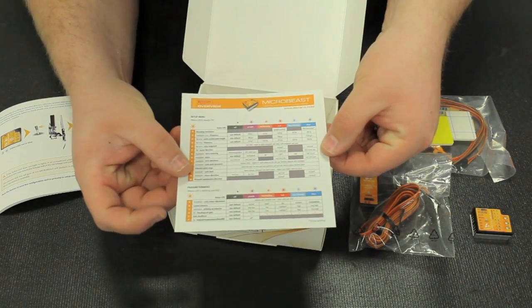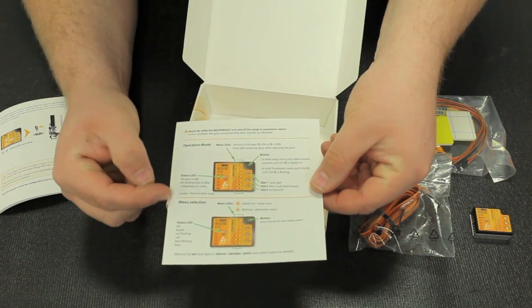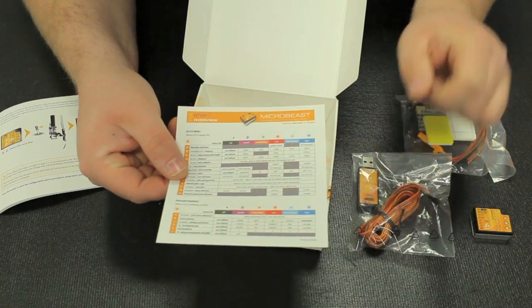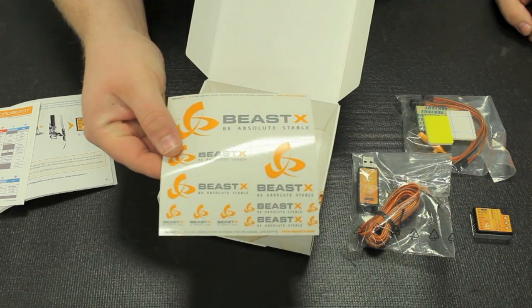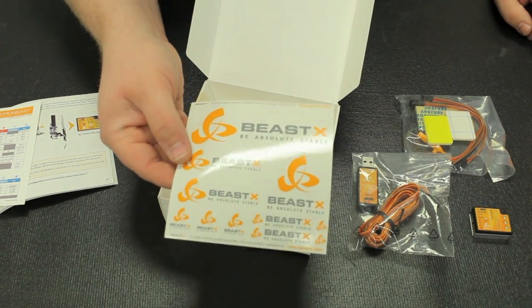Here we have the BeastX overview quick setup type guide. It talks about, not quite in depth as the manual, but a quicker way to set up the unit itself, covering the different pulse widths and color coding. And lastly, you have a very nice BeastX decal sheet so you can let people know what you're flying and what you're supporting.